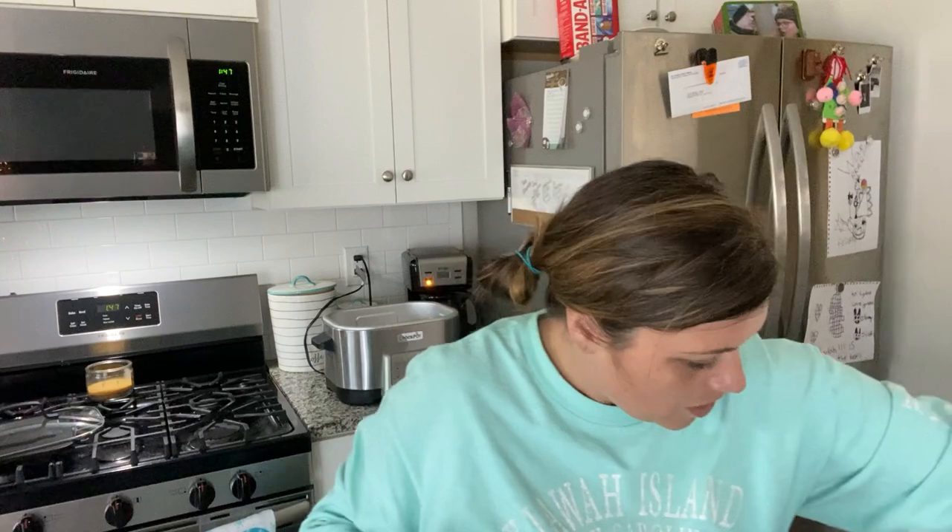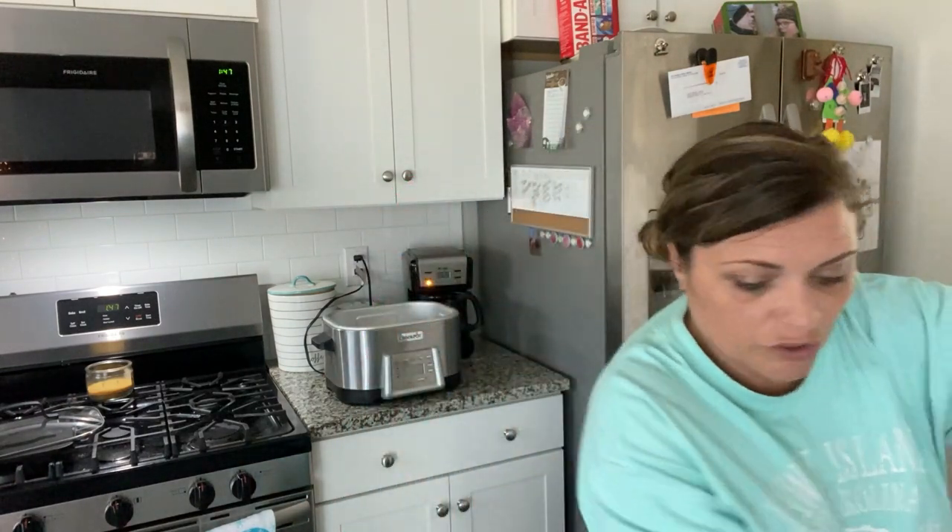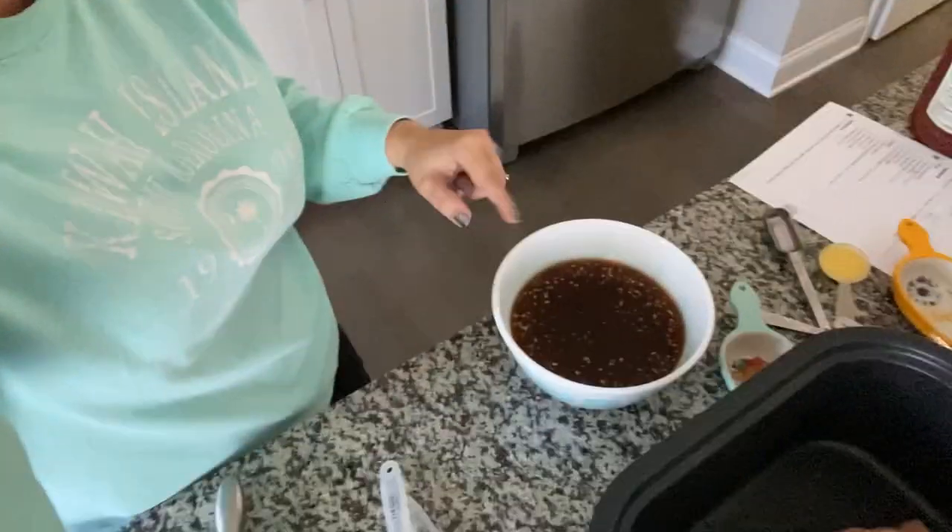Then you're going to need one tablespoon of cider vinegar — I don't have that. A quarter cup of bourbon, a quarter cup of ketchup, a half cup of brown sugar, and one teaspoon of minced garlic. Mix it all together and it will look like this when combined.